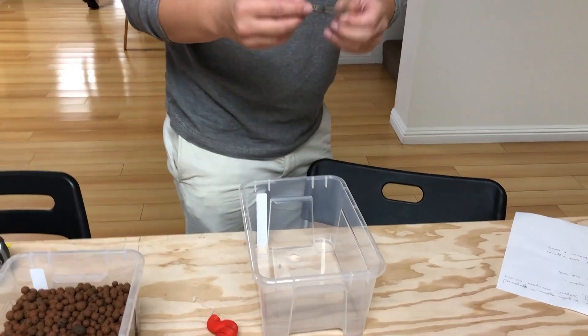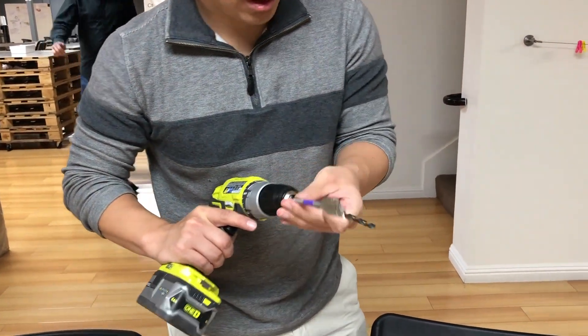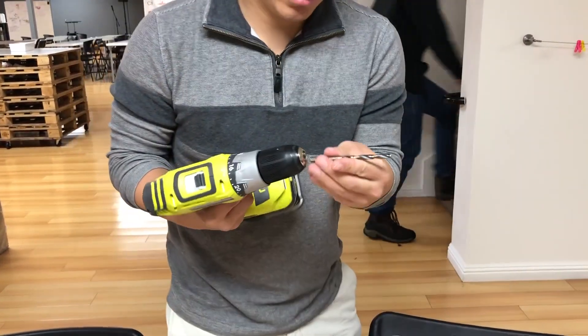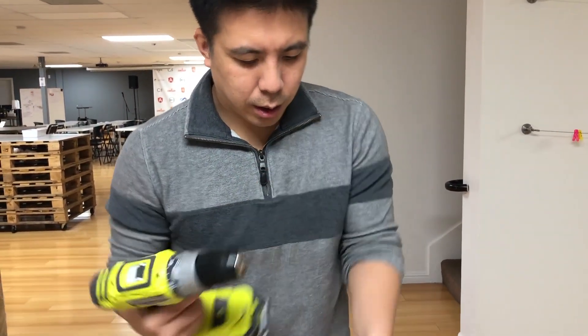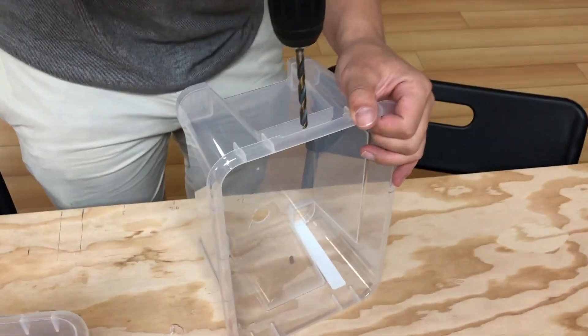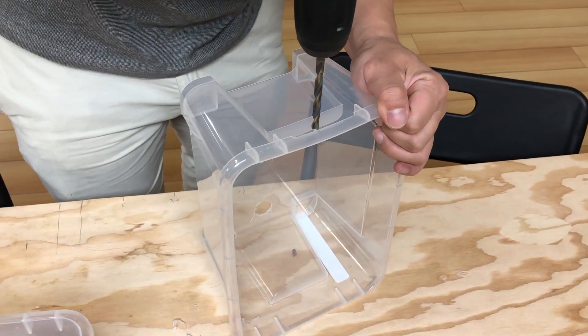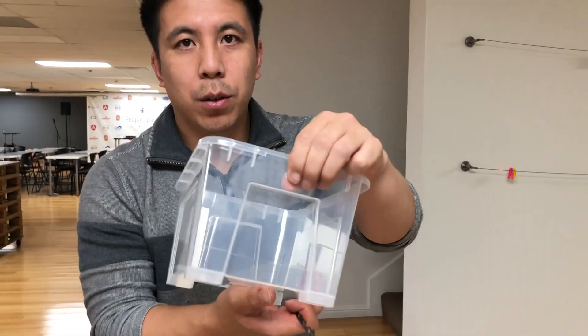The next thing you'll need to drill is a hole for the line from the pump. Take your 1/4-inch drill bit and drill another hole somewhere into the bucket. That's the hole for the pump line.